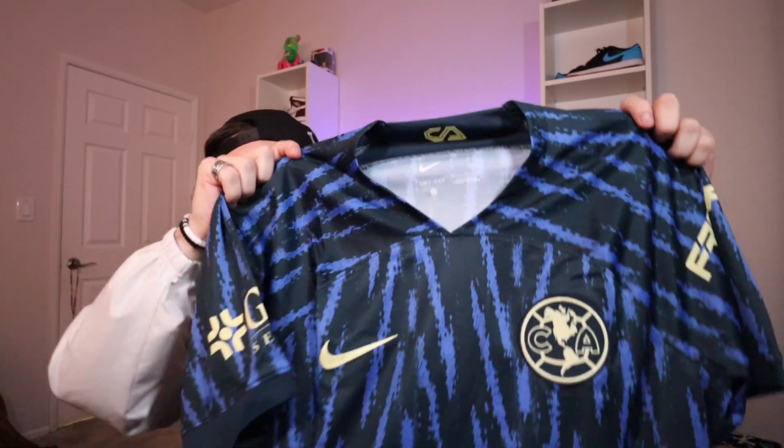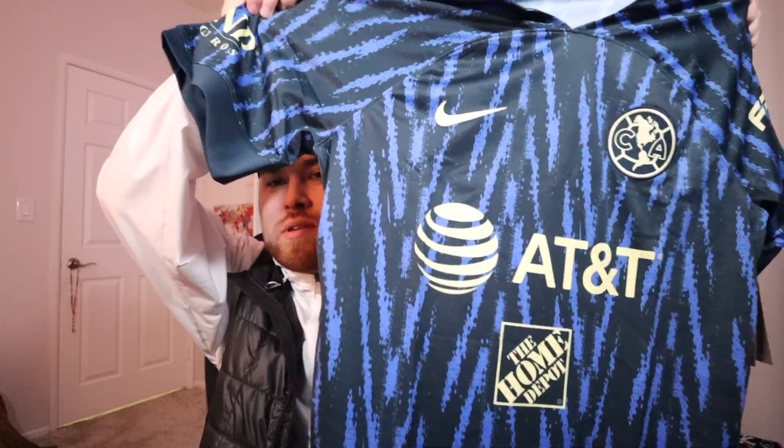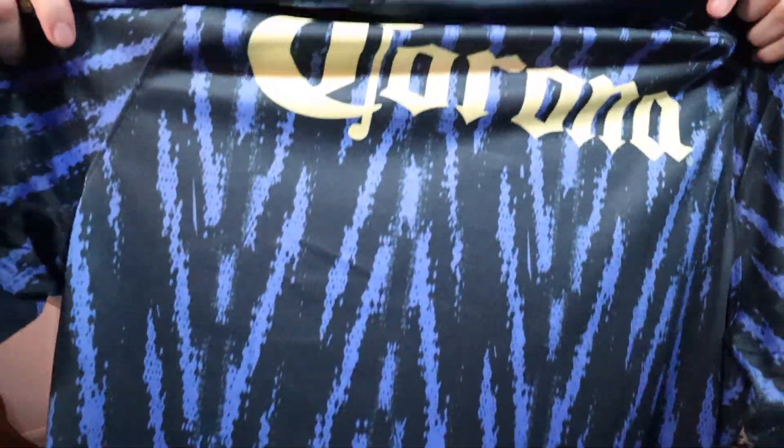Here it is — let's open it up and see what it's looking like. Here's the front of the jersey — super clean. You got the AT&T logo, the Home Depot logo, the Nike swoosh, and then the Club América crest. You also got these side patches on the sleeves, which are dope. The material feels really good too, and on the back of the jersey it says Corona.